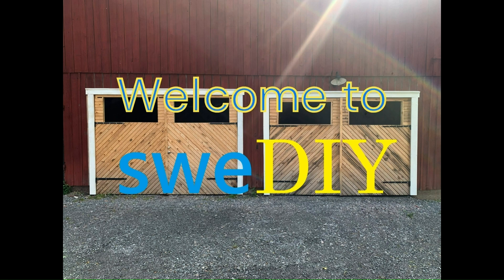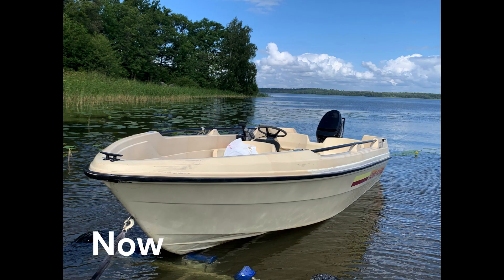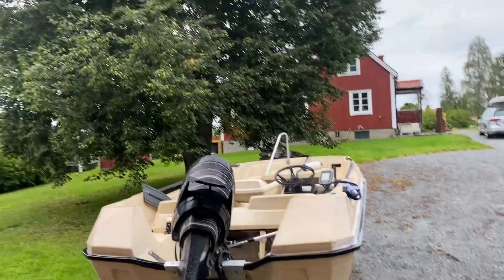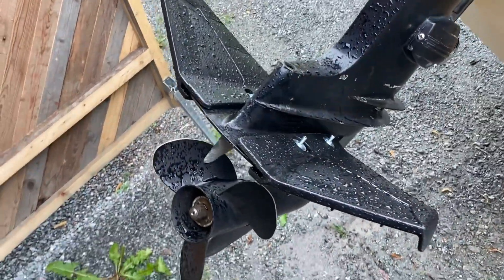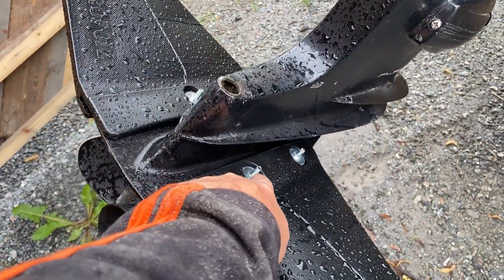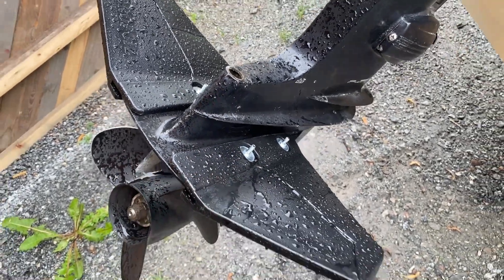Hey guys, welcome back to another episode of the 600 euro Terry project. It's a rainy day here in Sweden and I'm back on the boat project. As you can see, I have mounted the hydrofoils. I'm going to replace these fasteners with stainless.